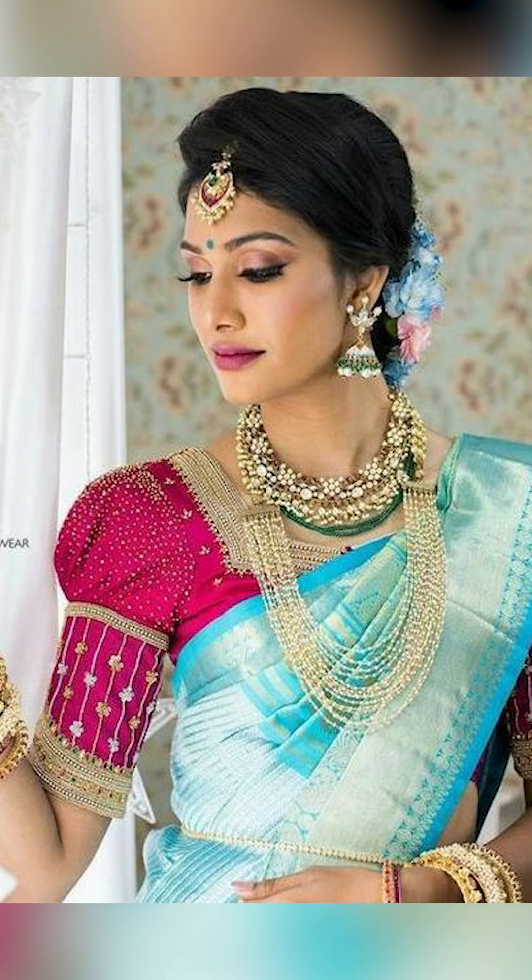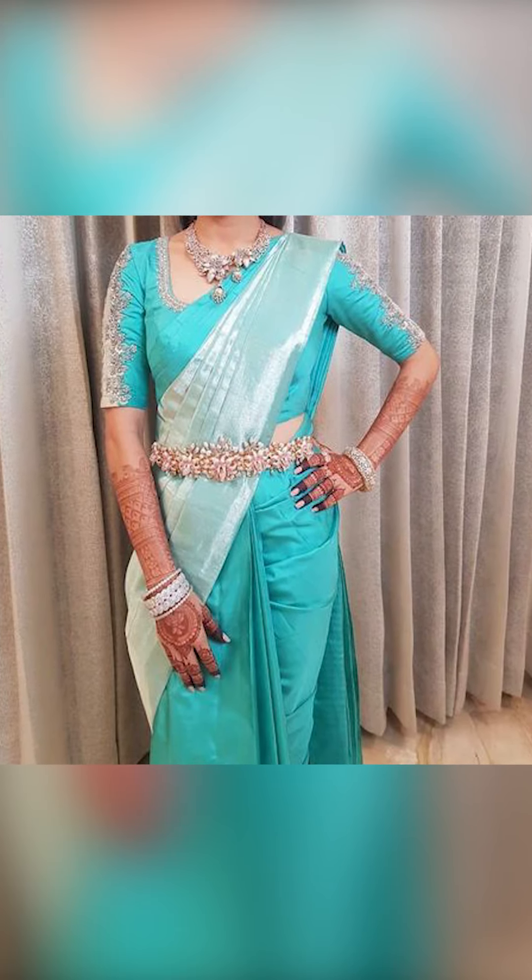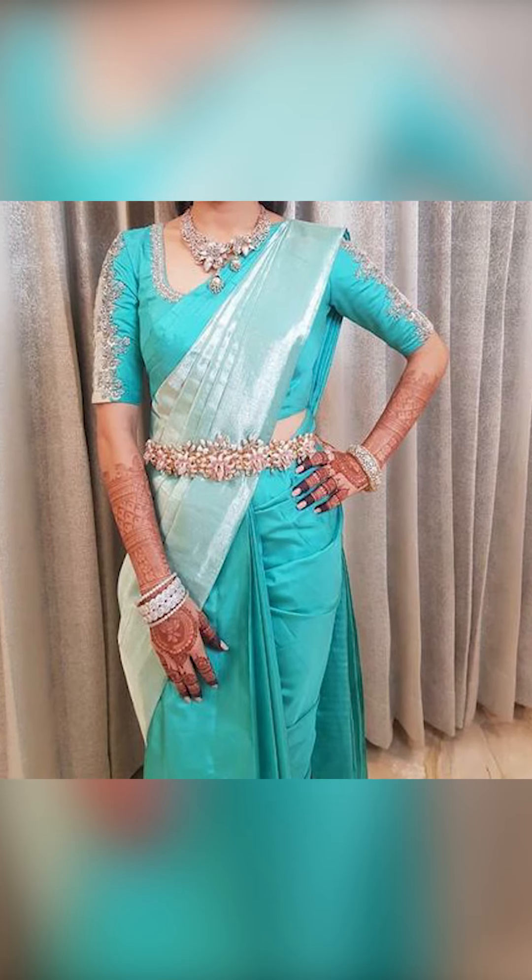First, thank you for watching this video. If you like this video, subscribe to Fashion Trends via the description box or the WhatsApp link. Don't forget to buy these amazing collections of turquoise color sari — see the link in this video.